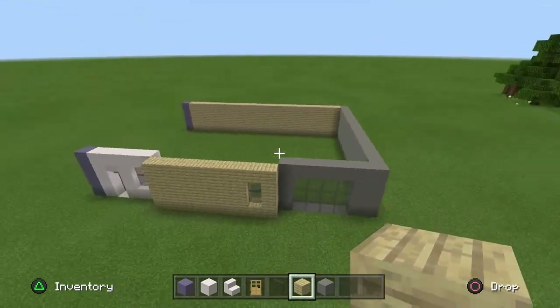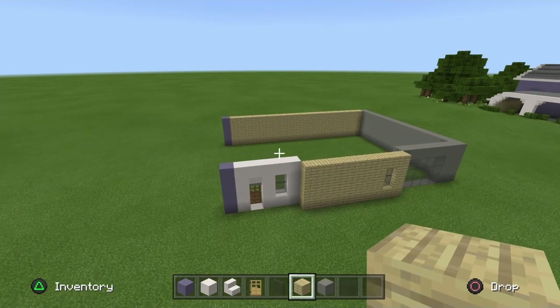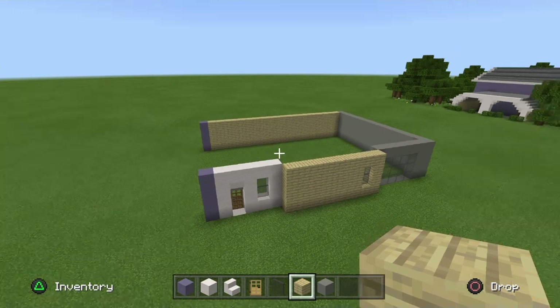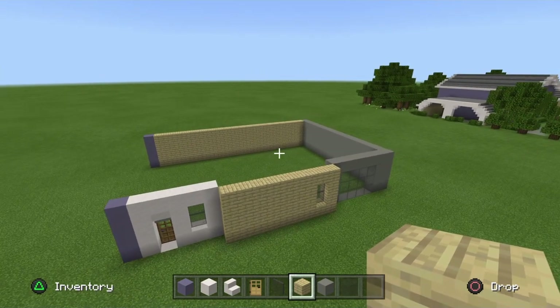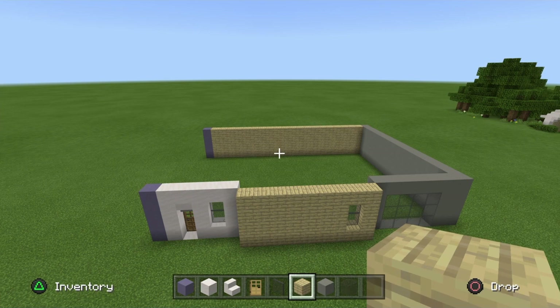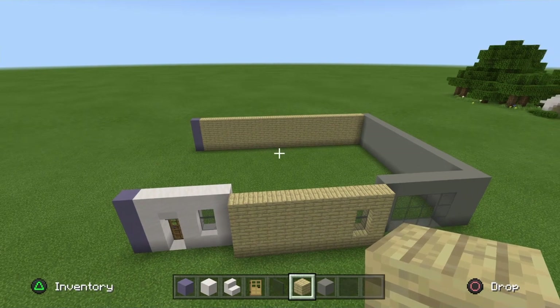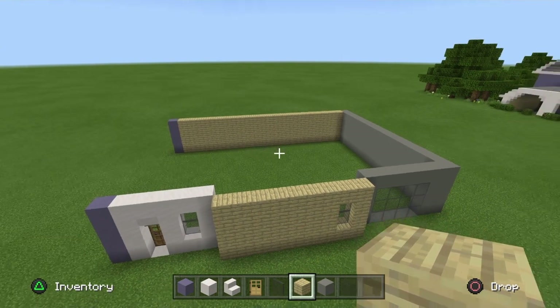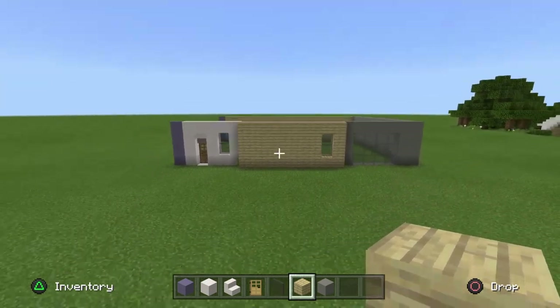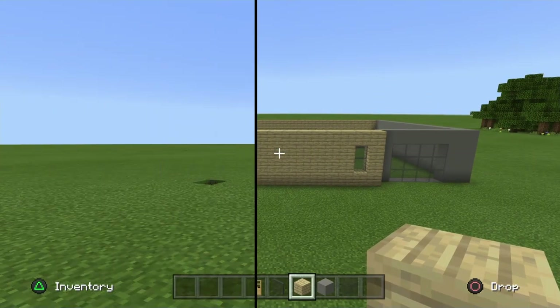I don't actually have any interior designs planned as of yet. I might look at it in the future, but I haven't really seen much of the Sinclairs inside the house, so I don't want to mess it up. I'm going to leave it for now like I did the Henderson house, and when we hopefully get more images of the interior I'll add an interior tutorial. But that is one side of the house done - nice job guys.